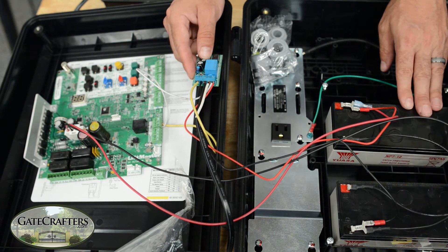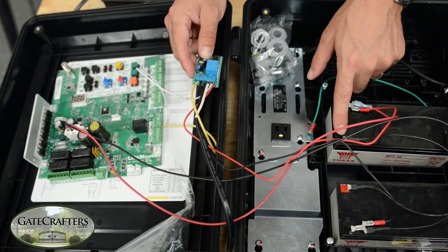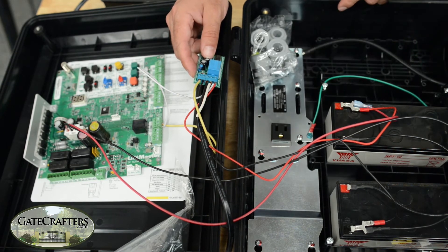On the LA400 you have two batteries that are wired in series. When wired in series you're going to have two terminals that are connected together — a negative on one of the batteries and a positive on the other battery.